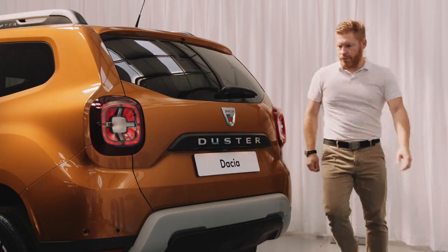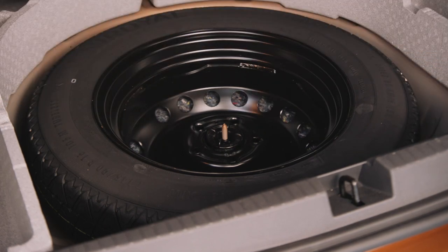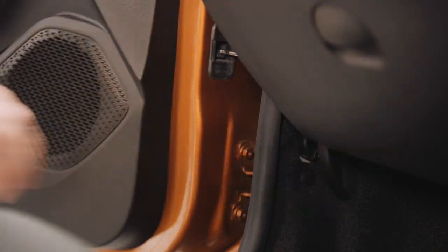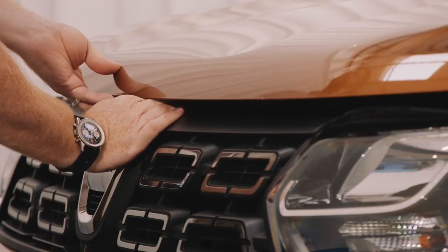The boot opens with a simple press of a button here. And inside, just lift the floor plate up and you'll find the spare tyre. When you want to check the all-important oil and water, just pull the lever in the passenger footwell and then push the lever just under the bonnet.